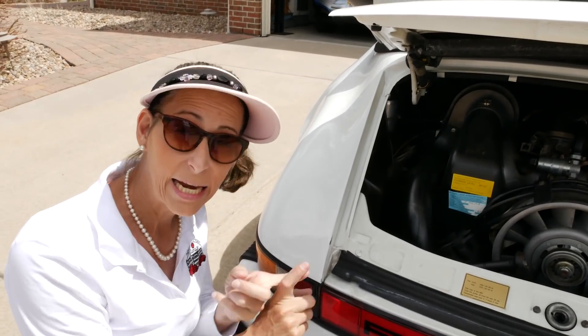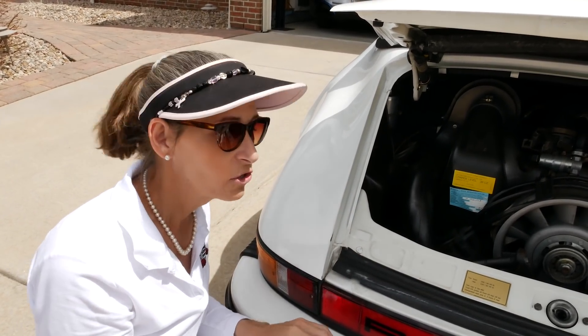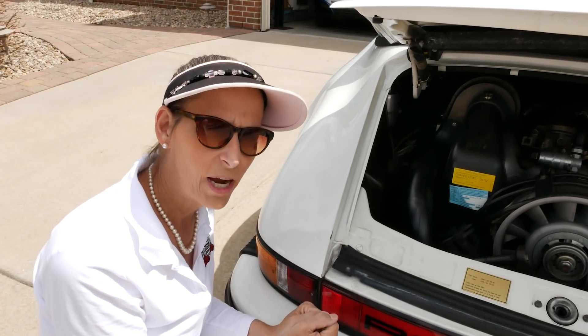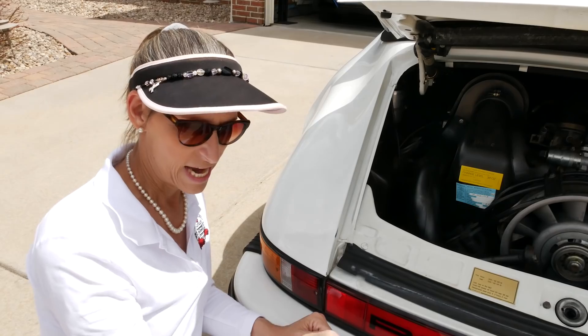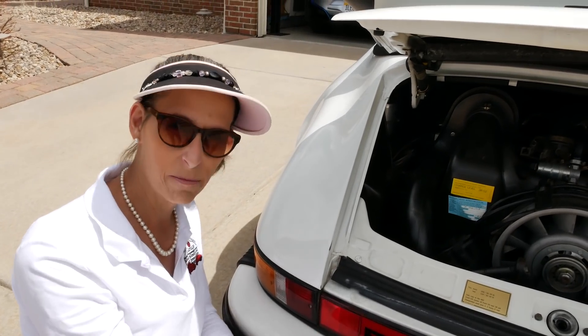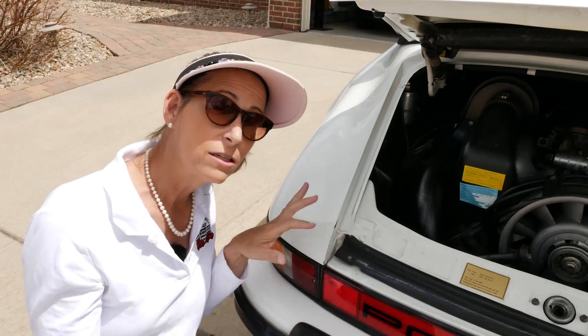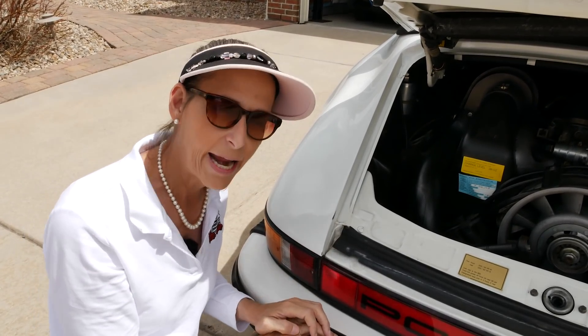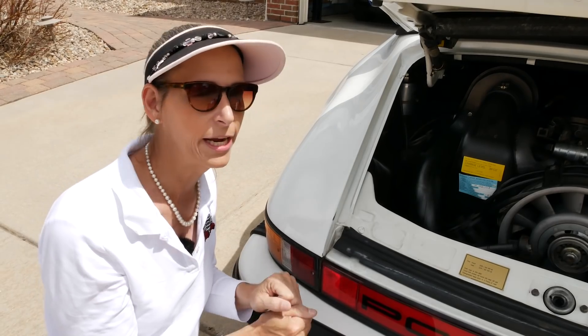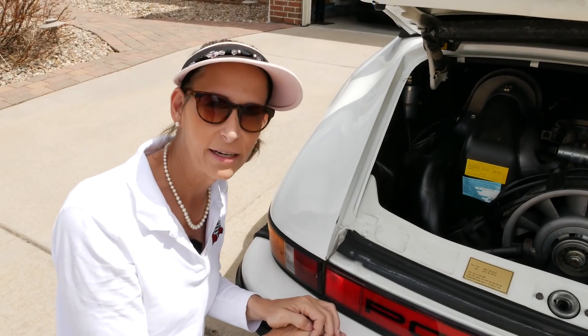We're really getting into all this for the transmission. We've got to replace some of the synchros — third and fourth are just a little bit misaligned. I'm going to cut in a short segment from Chad, a friend of ours who races one of these cars, who drove the car and gave me his feedback.